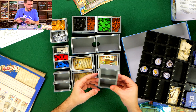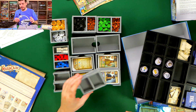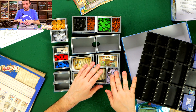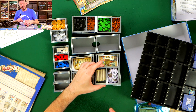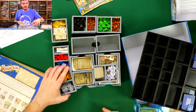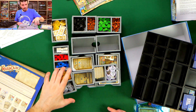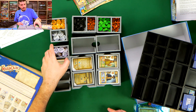Now synergy tokens and city tiles. Synergy tokens go here, and our city tiles go on the other space. I also put the value 10 doubloons here with these coins since I was forgetting about them. All of this is done.